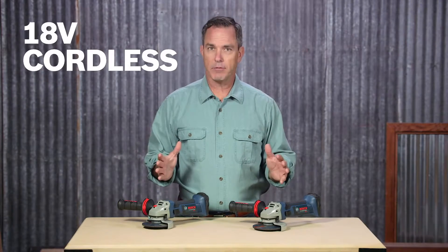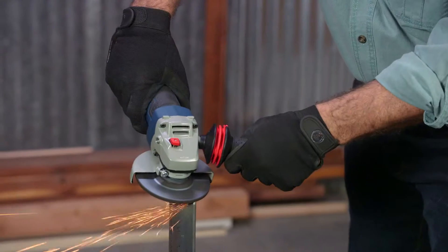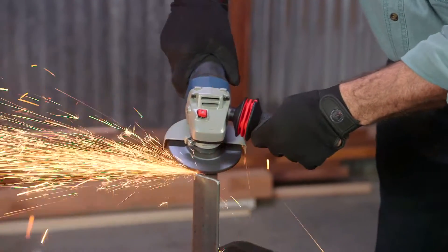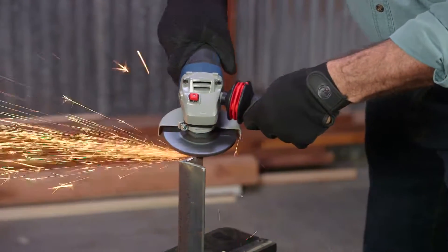These are the Bosch 18-volt cordless angle grinders. These tools are great for metal and construction workers who are cutting metal in pipes as well as welding seams, deburring mounds, and for corner or edge grinding.